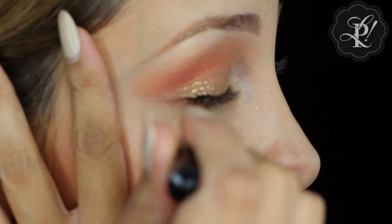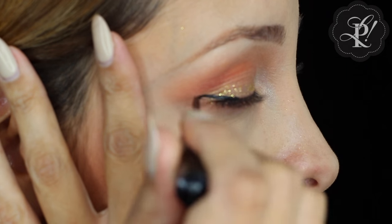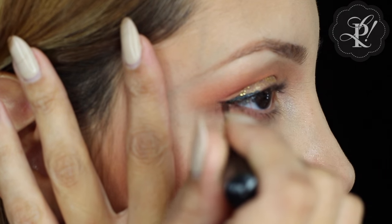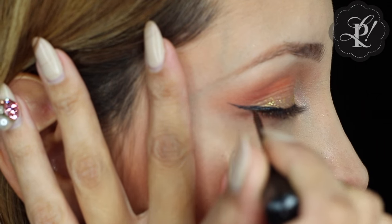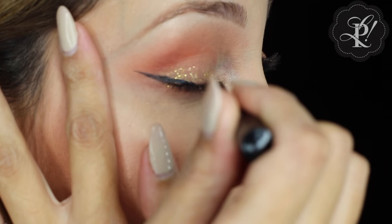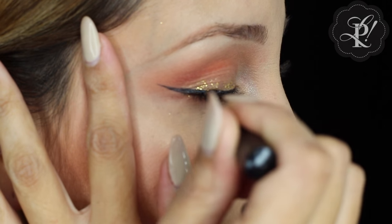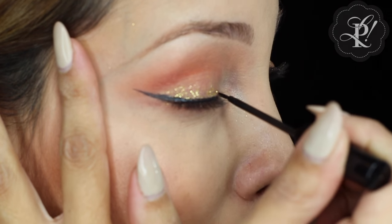I am using this NYC liquid eyeliner. Just take your time — I love this eyeliner because it is liquid and the brush helps me trace a very fine line.